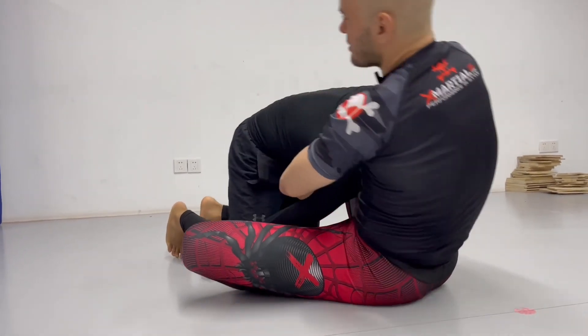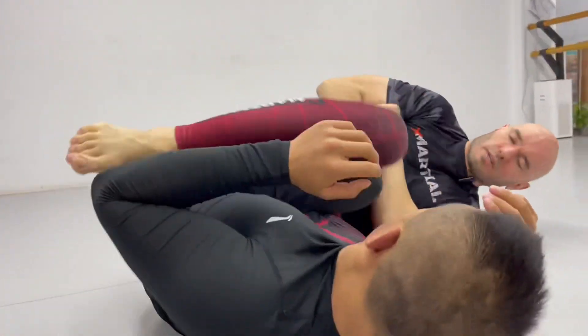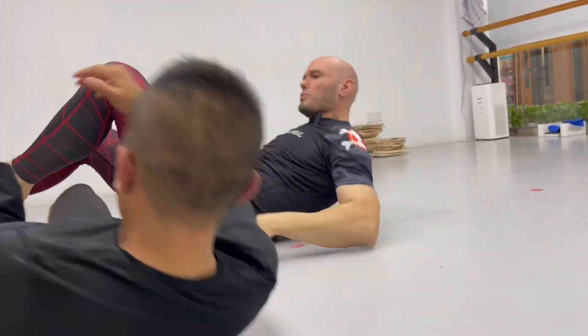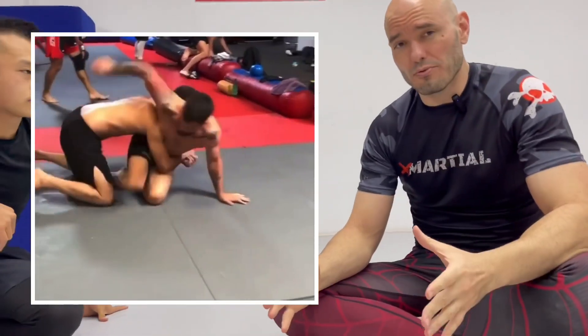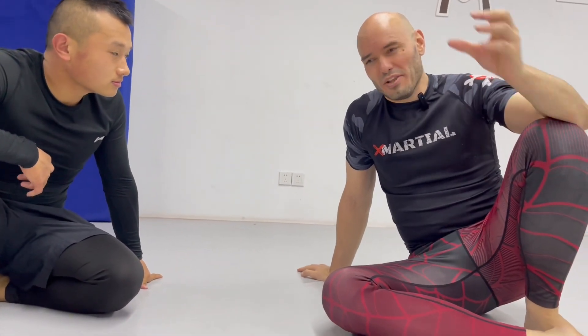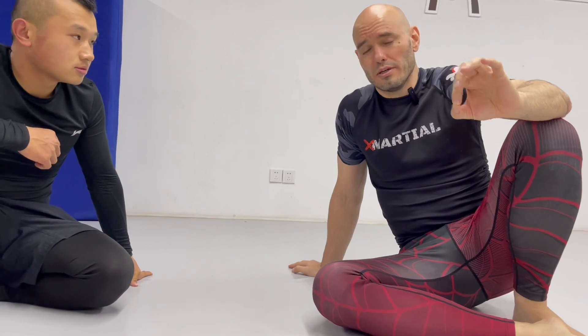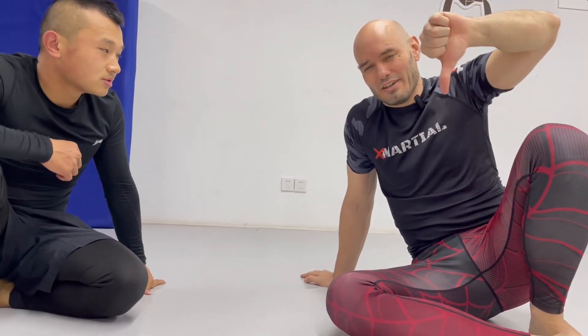If I can get to here — if I can get a headlock and a butterfly hook — everything else in this sequence works. I can kick him up and over and grab this leg and do all the cool leg locks. Or I can just sweep him onto his back and fight from there. The big issue I have is just how this starts out — that first transition. Nobody good, nobody halfway decent, is going to give you that type of space. I just don't think it's a good move, to be honest. I'm going to give this one a thumbs down.